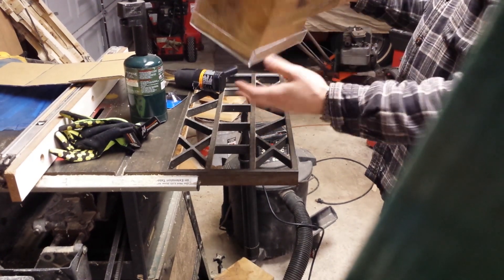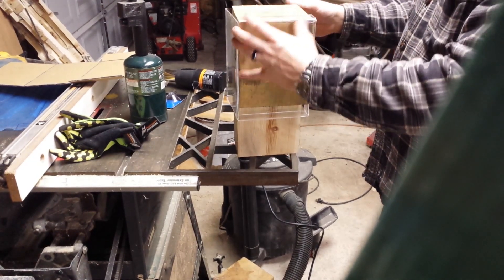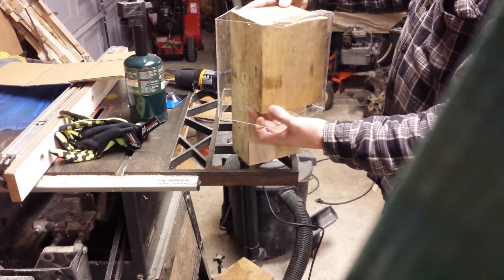So my bird feeder is actually physically stuck on here. So you're just going to have to be nice and gentle, open it up, and take it off.